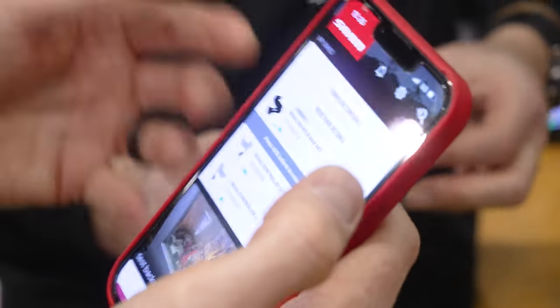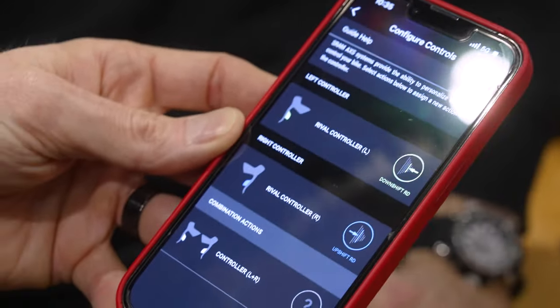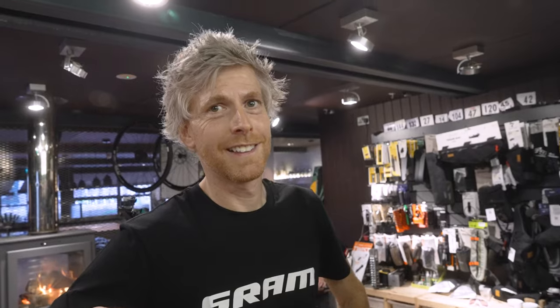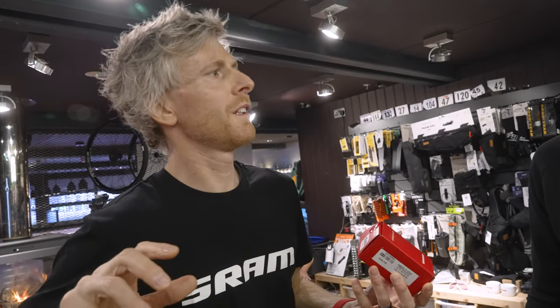There's a whole lot of other functionality built into the app — for example, configuring controls, so if you wanted to personalise the setup of your bike in terms of which buttons do what, you can do that. Bottom brackets — the least exciting component of the groupset, but still worthy of mention. It carries on with continuity across all of our other chainsets with the DUB standard. The beauty of that is there are pretty much no frames that you can't fit a DUB chainset to — compatibility across all the well-known platforms.